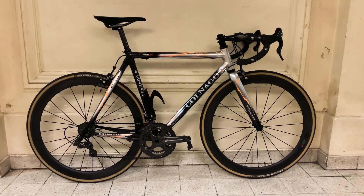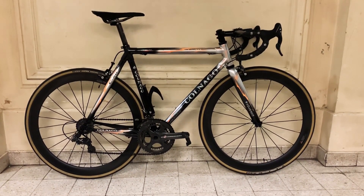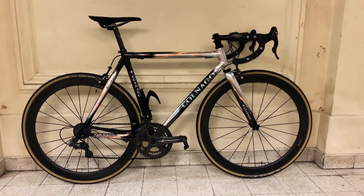Hello and welcome back to another one of my bike check videos. This time it's for my first ever road bike, which was a gift — the Colnago C50.